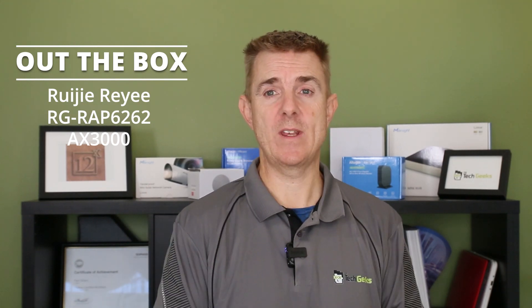So this is the AX3000. What do we mean by these AX numbers? Basically the AX number is the combined speed that an access point should be able to do across the two frequencies it handles. In this instance, a 2.4 GHz and a 5 GHz — this device should be able to do roughly 3,000 megabits a second, or 3 gigabits a second. That gives us greater throughput, which means we can have more devices connected to it.